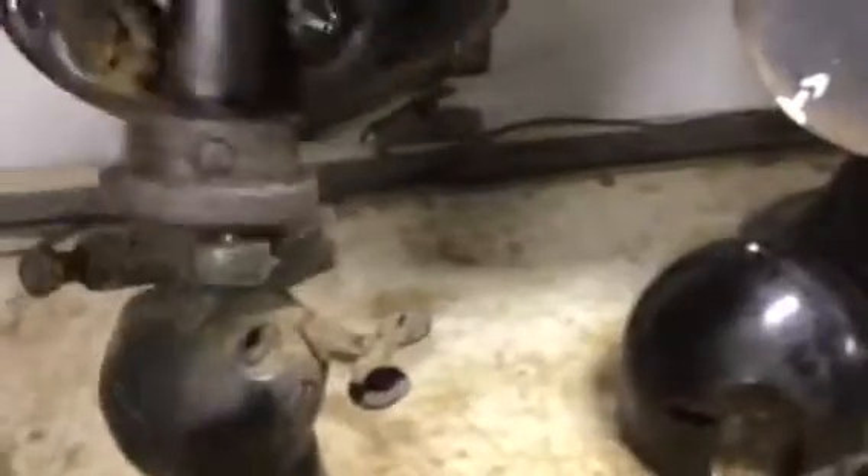The fan starts to get real floppy once you start getting it disassembled to this point, so that's why you do all the stuff that might require two hands first. Now the bullet back cover comes off and can be moved out of the way. We need to loosen that back up and re-level the motor assembly and leave it that way while we're working on everything.